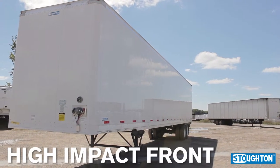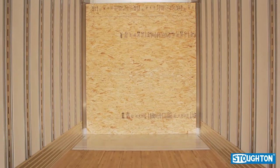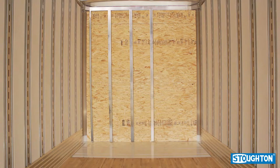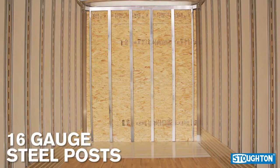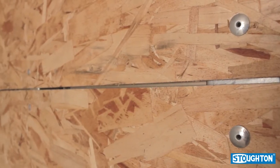Stoughton Trailers come standard with a high impact front. The strength of the front section comes from using six, two and a half inch deep 16-gauge steel posts. All six nose posts are fastened to the front aluminum nose sheet.